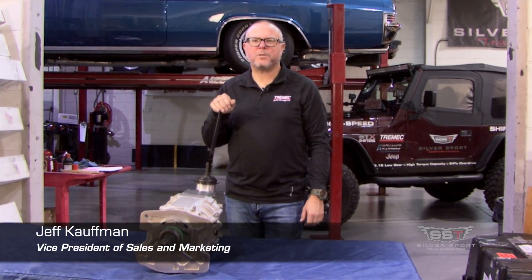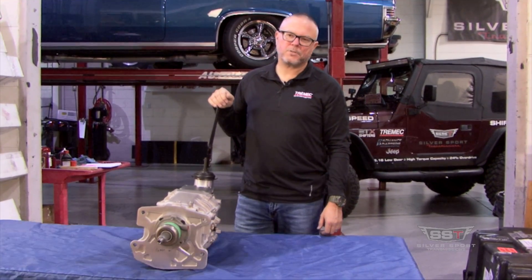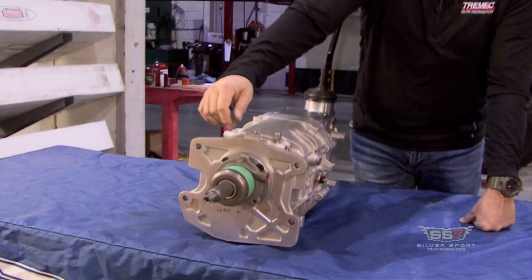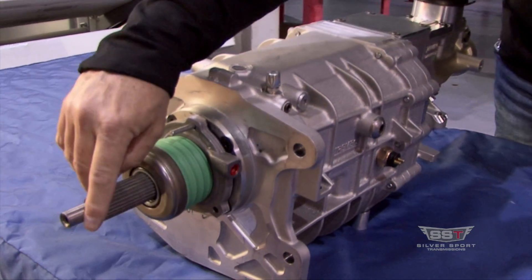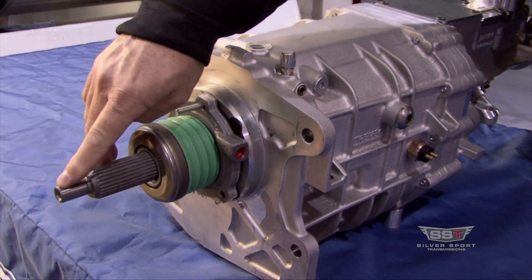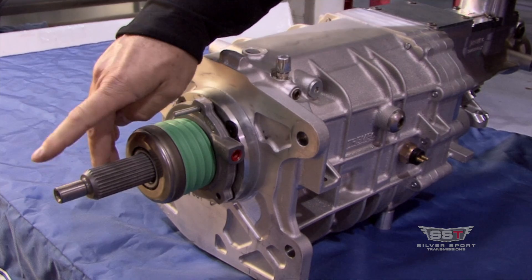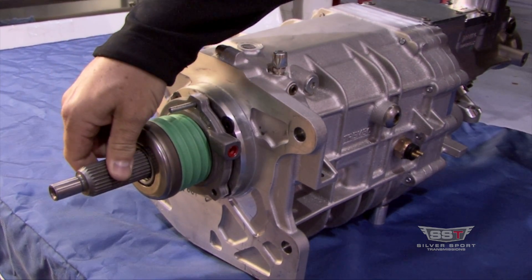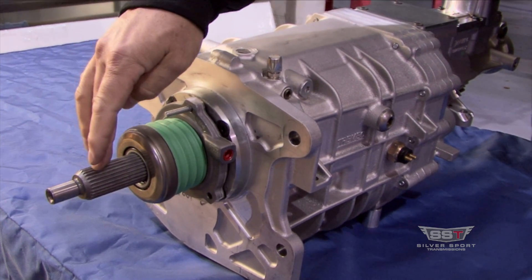Hi, I'm Jeff Kaufman with Silver Sport Transmissions, and today we're going to cover some features of the new Tremec TKX. Up front, on your input shaft, the pilot diameters are going to be traditional GM or Ford. GM is 590,000ths. Ford is going to be 667,000ths on your pilot diameters. Input shaft diameter is 1-1/8 by 26 blind.